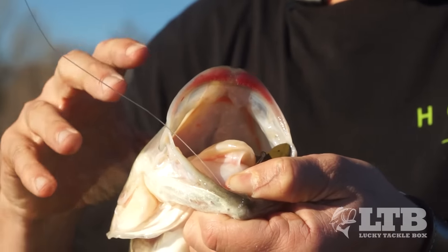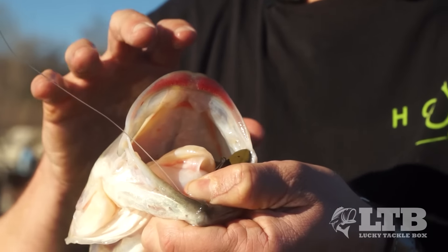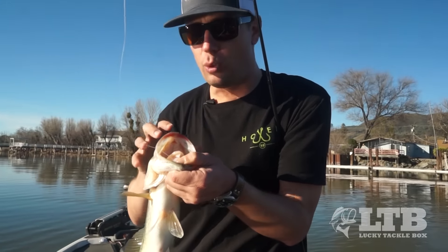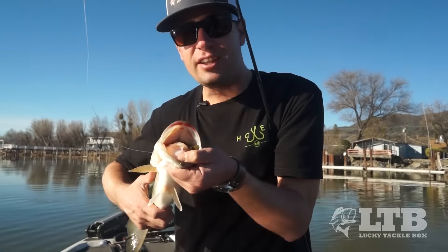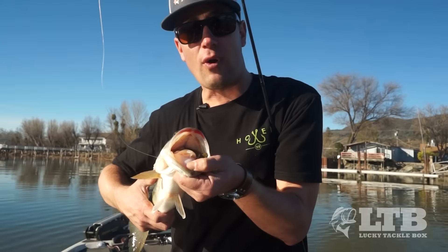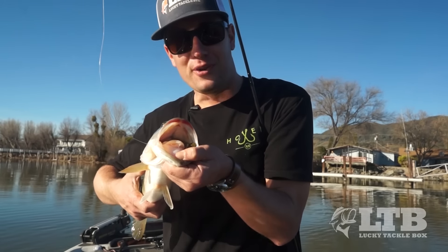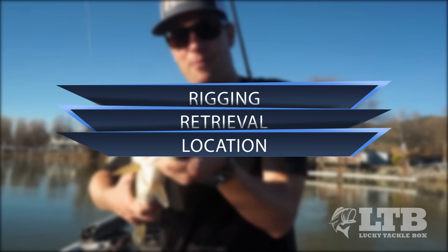See these red lips? This fish is not wearing lipstick - this is from eating crawdads. When you get fish with these red jaws and red lips, that's because they're eating crawdads. They need to feed up on crawdads this time of year because it really helps them get ready for the spawn.